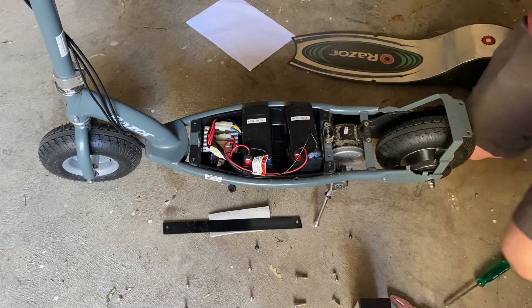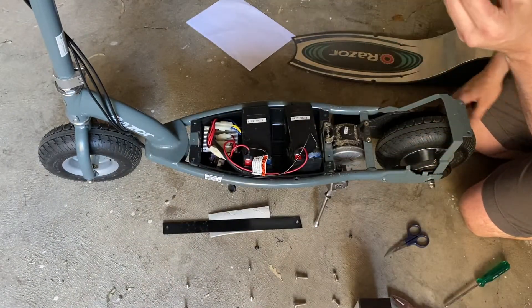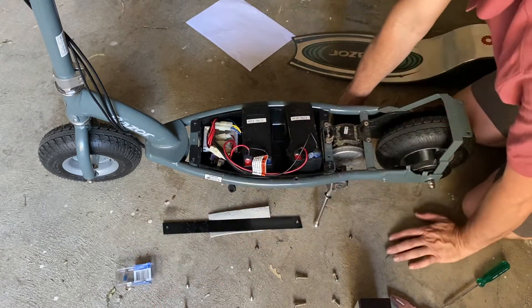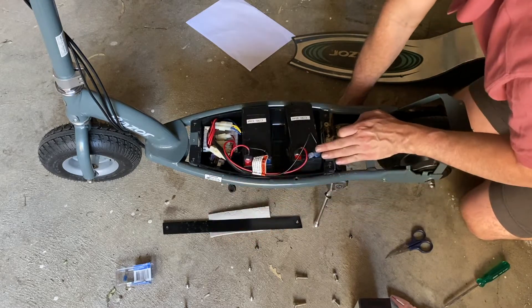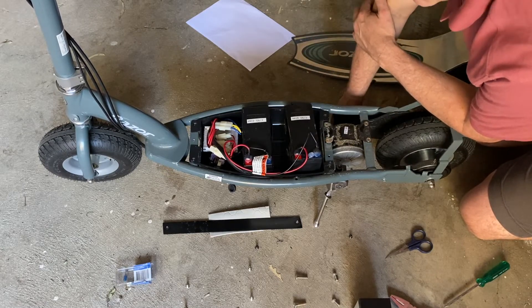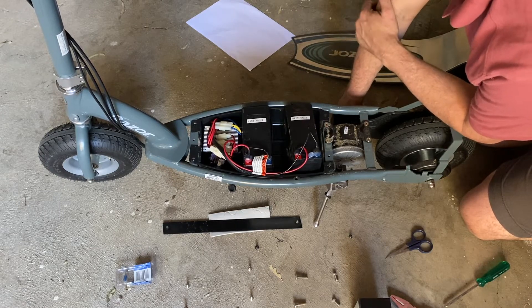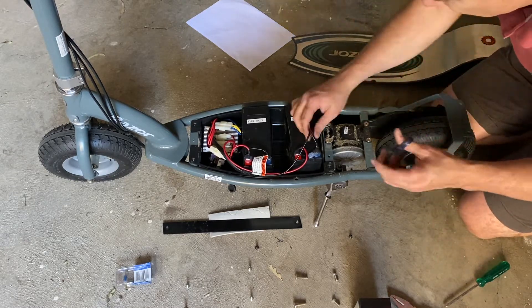In the past you may have seen me use spade connectors when putting alternative batteries in Razer scooters, but I'm not going to do that this time. What I've found is that when kids are riding these scooters and go over bumps, those spade connectors tend to fall off no matter how tight you do them. So I'm going to cut these off and hard solder them, putting a bit of heat shrink on so there can't be any shorting. That way it's absolutely foolproof.